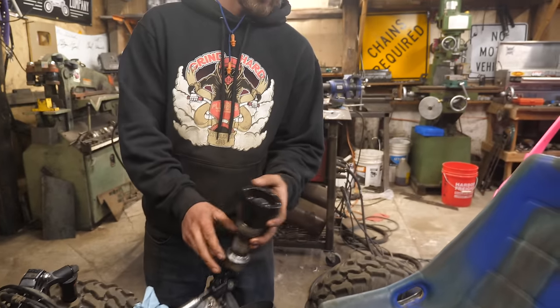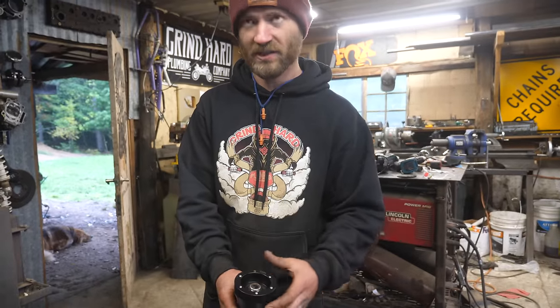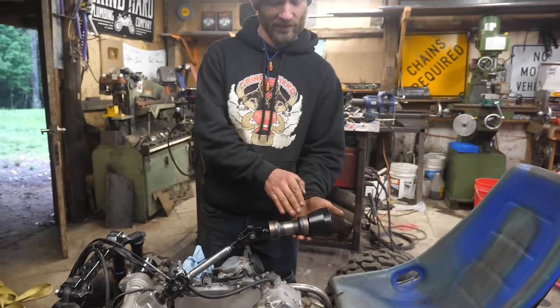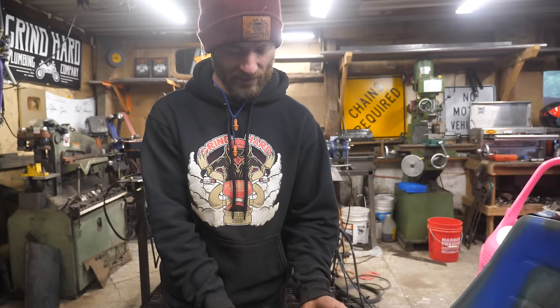I think this turned out really awesome. This steering adapter is just a generic one for this steering column for whatever steering wheel, and it's really beefy and overkill. But with the size of this, it actually looks really cool — just a nice size, nice scale.